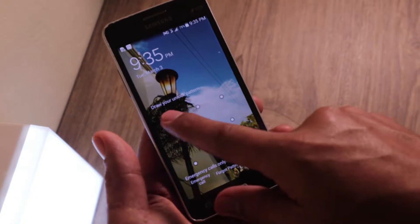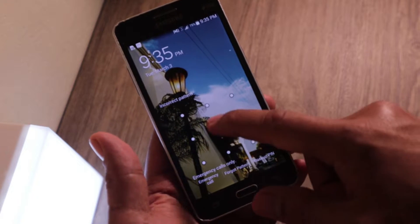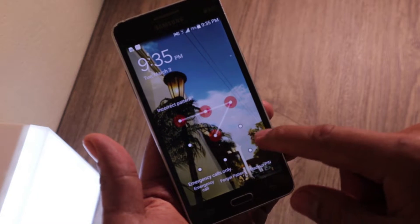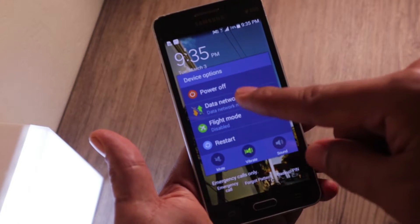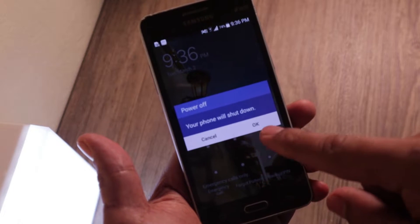As I mentioned, I cannot get in because I forgot the password or the pattern — it doesn't matter if it's a pattern or a pin code you forgot, this will work. So we are going to turn off the phone: long press the power button, this will come up, press on power off.